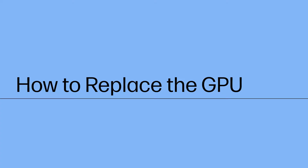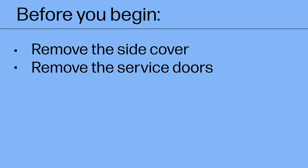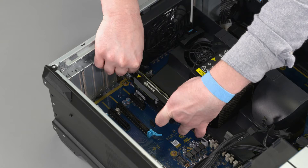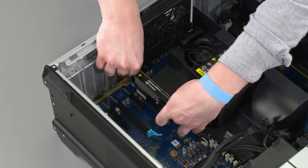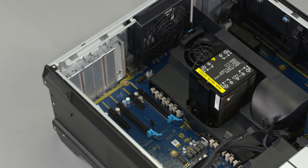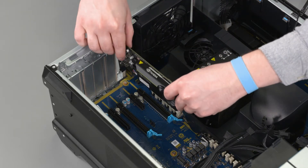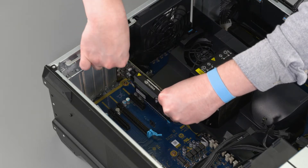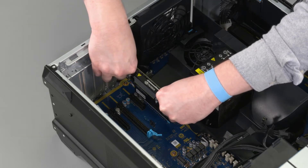How to Replace the GPU. Before you begin, remove the side cover and service doors. Removal: Push in on the blue release lever and carefully lift the GPU straight up out of the PCI slot on the motherboard and remove. Replacement: Place the GPU in position over the motherboard and lower into position until secure in the PCI slot.